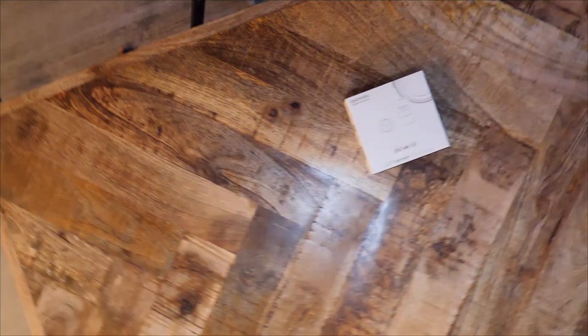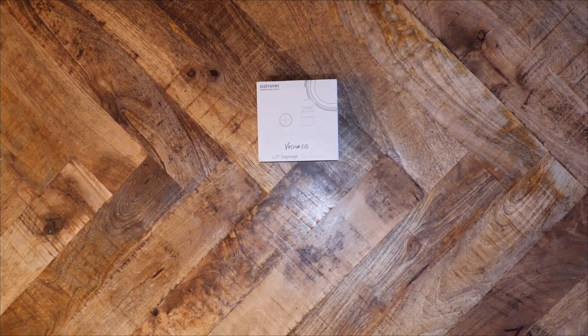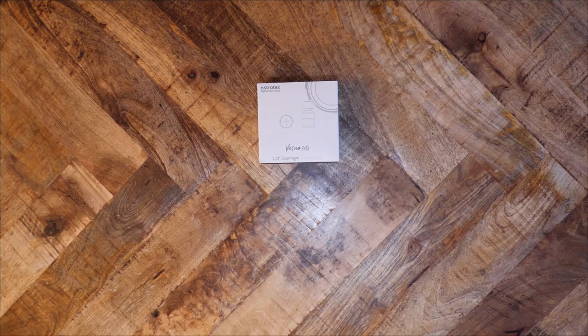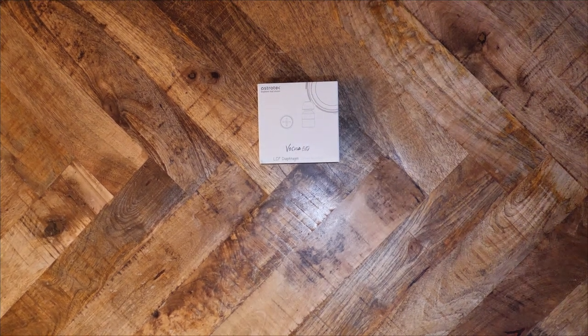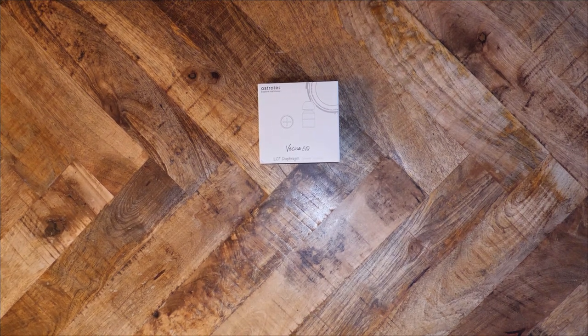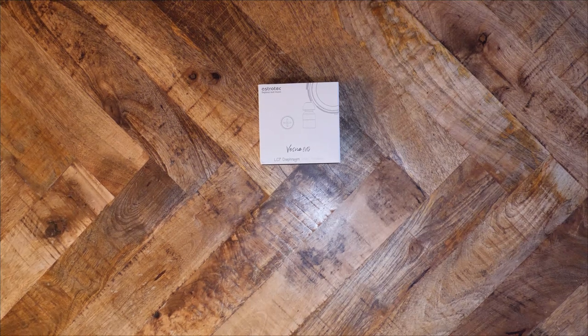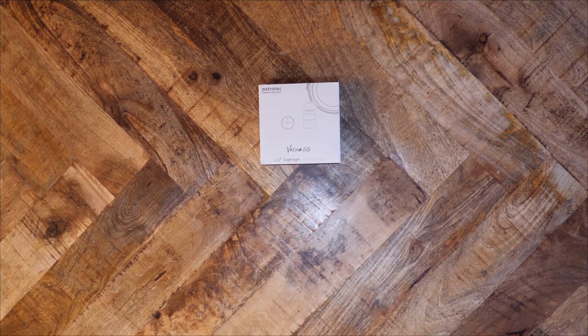A few months ago, Astrotech contacted me and asked if I wanted to review their newest IEMs, the Vesna. Intrigued, I said yes. I have never before heard an Astrotech product, so this would be a nice change of pace. Given the chance to test either the Vesna or the Vesna Evo, I opted for the Evo. Astrotech sent me a pair to review. The Evo is $35. What does this little product have to offer?